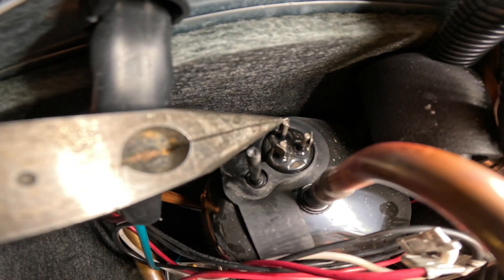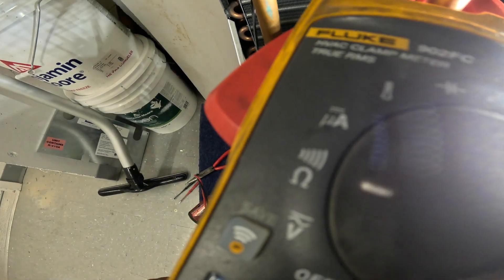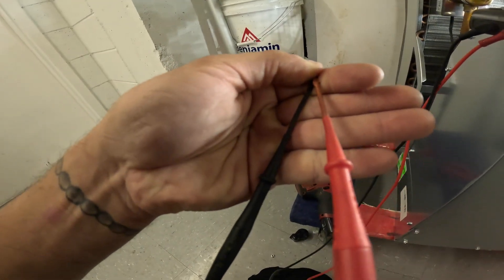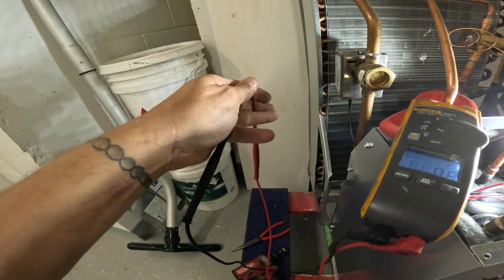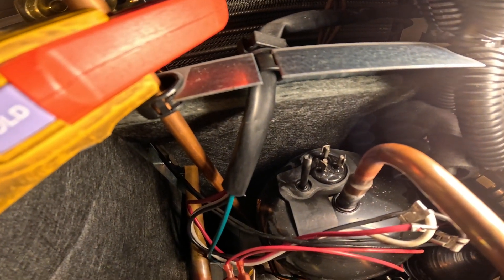We have three terminals here — one, two, and three. Here's my multimeter and we're going to set our meter to ohms. My meter does both: it reads resistance via ohms and also has continuity with an audible sound. When you hold the leads together you get an audible sound and a resistance reading. When you have an audible sound between any two terminals, that means you have continuity and there should be a reading of resistance. We're going to go between any two terminals — you should have resistance between them.